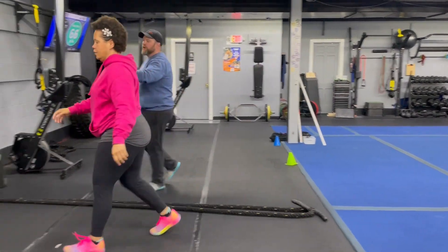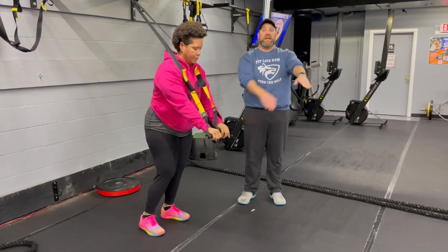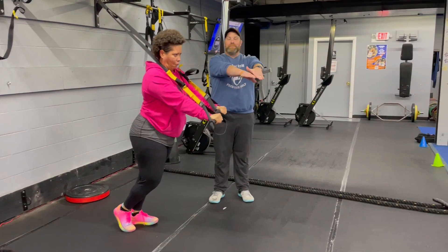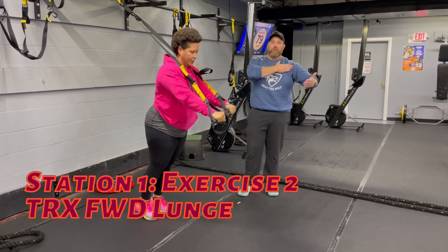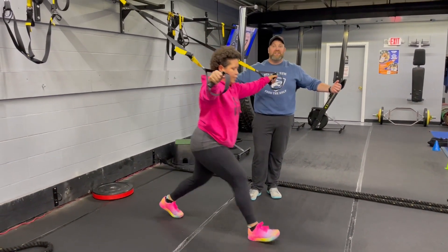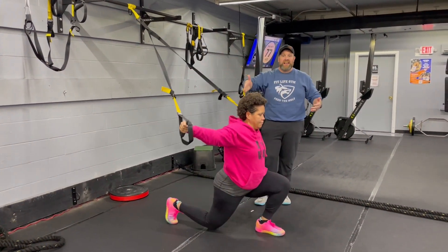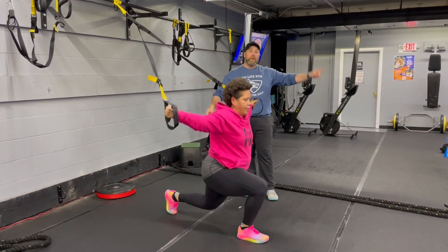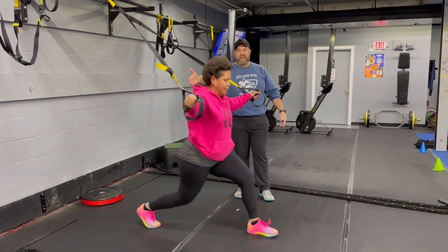The second exercise, we're coming over to our suspension trainers here. We're going to work our forward lunges. So you want to get tension in that band, almost straight up — arms up a little bit higher. Then big step forward. Squeeze that back glute as you take that knee down toward the floor. You're going to feel a stretch through your chest and through the hip flexor of that back leg. Then you're going to use those arms and that front leg to pull yourself back up. Pull with those arms, push with that leg. Deep breath in, push that air out.